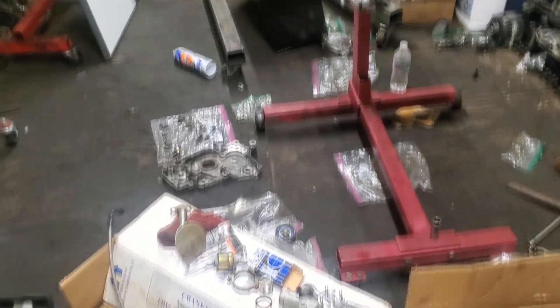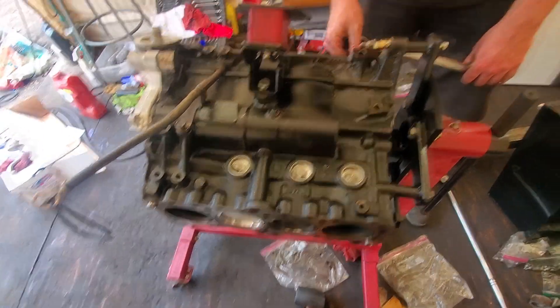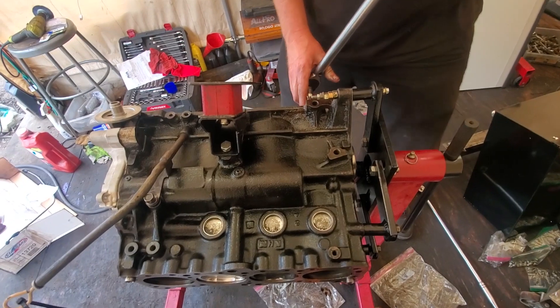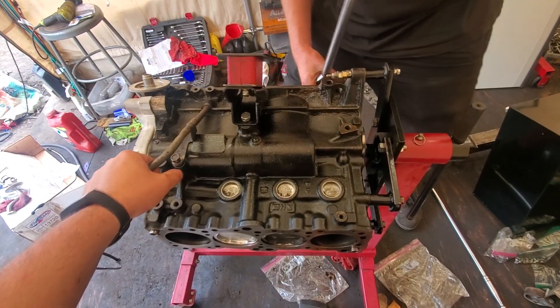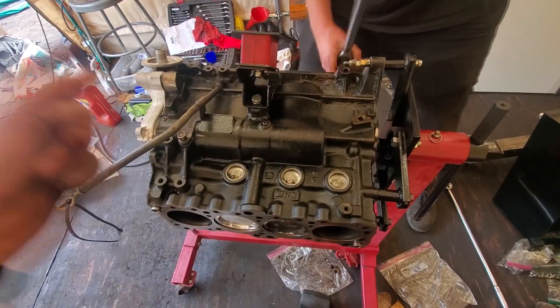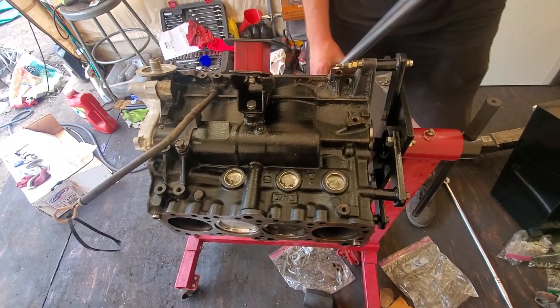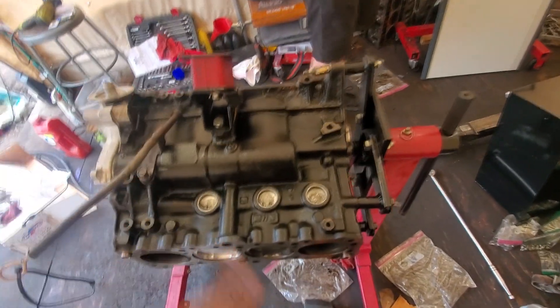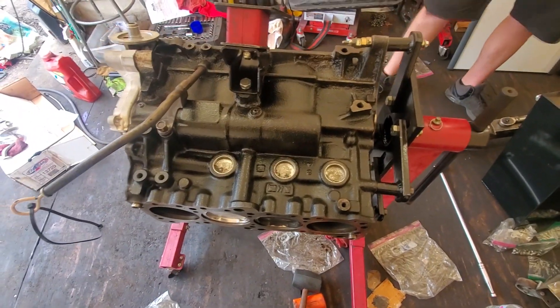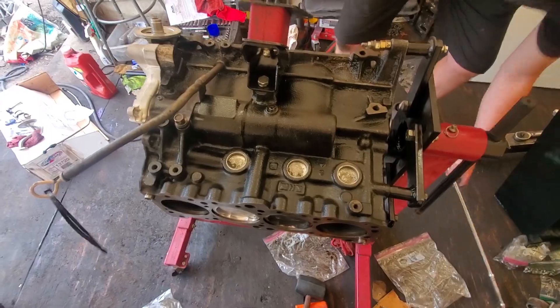We're taking it back apart. He's literally torquing down the rod bolt again to 75 foot-pounds — we never left that part. Basically we're flipping the pistons around because we had the tangs facing the intake side; now we're switching them to the exhaust side. So we had to pull the pistons out and put them back in flipped — the dots now face the other way and the tangs face towards the exhaust side.